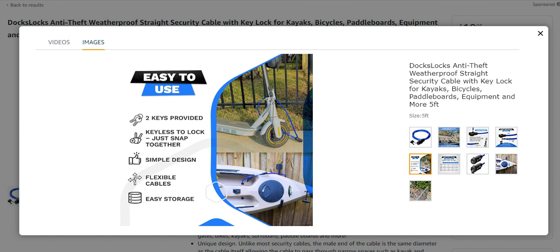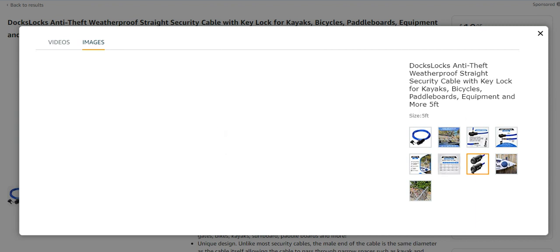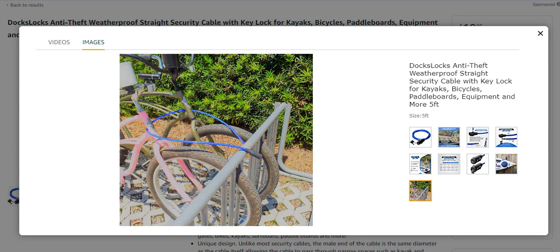It is very easy to use. Two keys are provided, and it is also keyless to lock — just snap together. Simple design, flexible cable, easy storage, and it is available in different sizes. The end is very strong, and it can also be used to lock two bikes together.